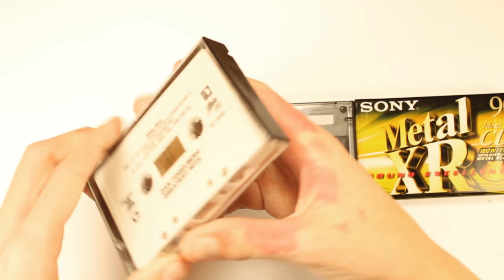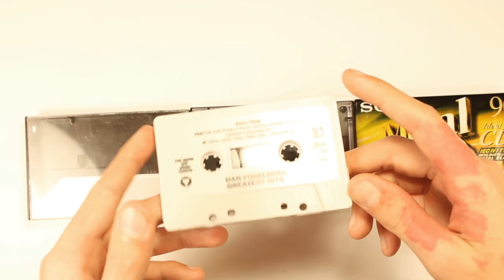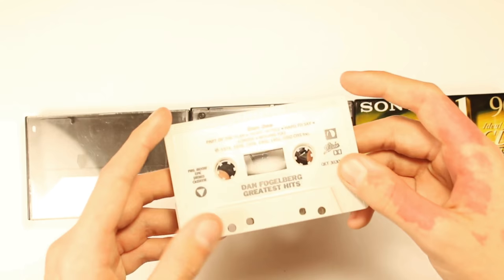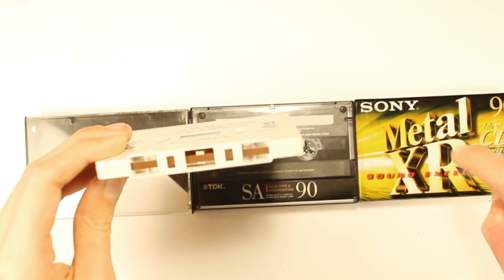First we're going to start with the type 1 cassette. This is a Dan Fogelberg type 1 cassette — not a blank — because once I figured out the horrible things about type 1 I never bought any type 1 mixtapes. I'm going to show you the differences in tape colors in a bit so you can see how to tell the difference between type 1, type 2, and type 4.